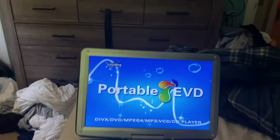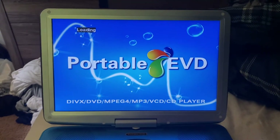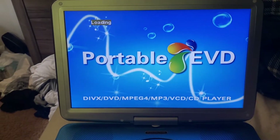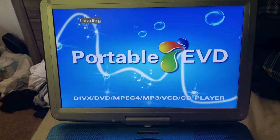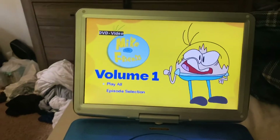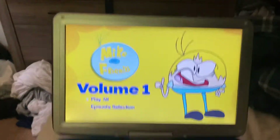Anyway, let's pop this in the DVD player and get things going. Yeah, there we go — there's no previews on it or anything.